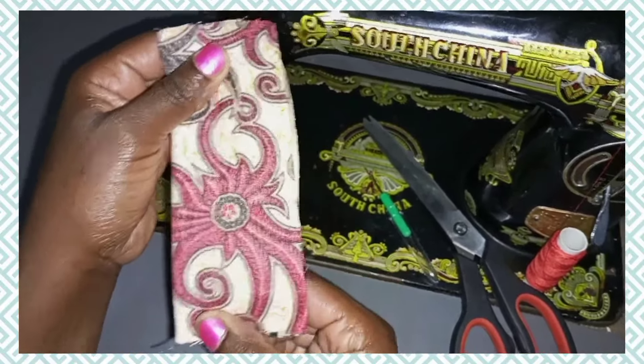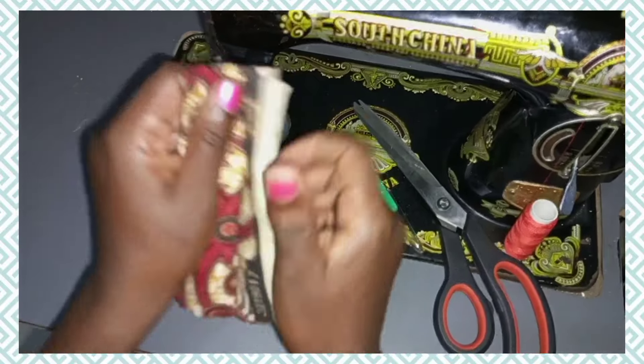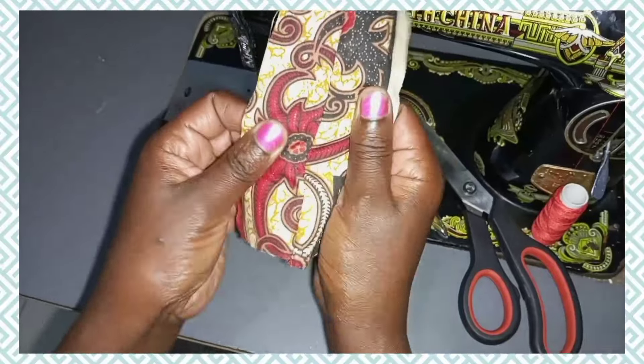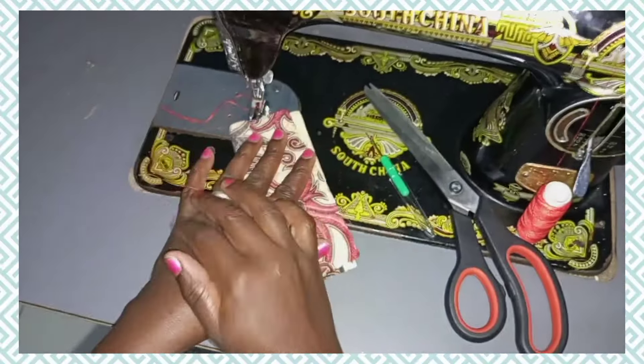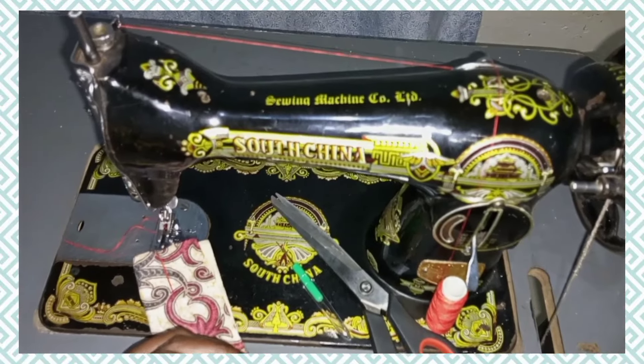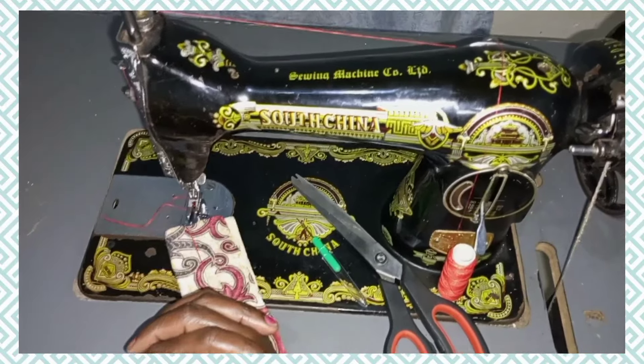Our stitches are correct and the seam is nice. Thank you so much for watching — I hope you learned something. Please like, share, and subscribe. Thank you.